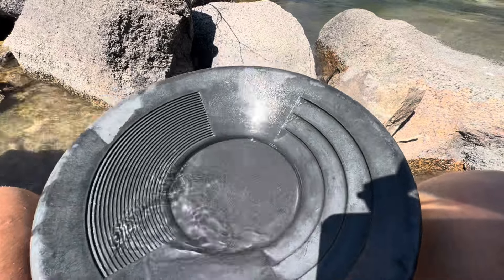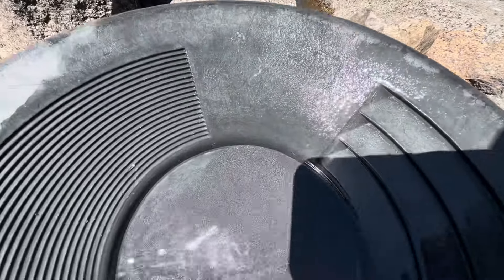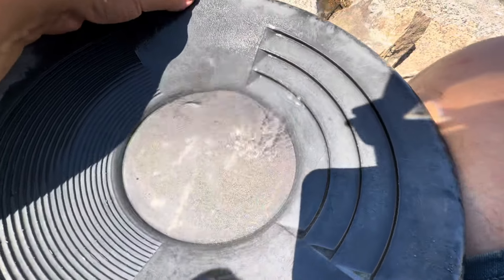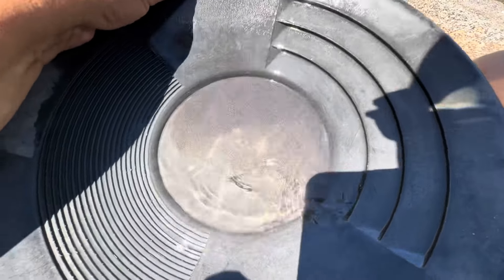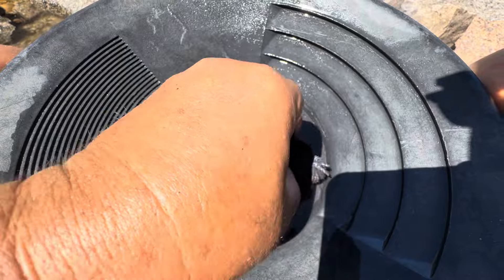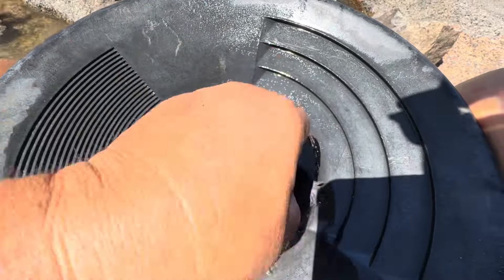Do we have any gold in here? I don't see — oh yeah, yes! It's coming, it's coming, you see it coming! With my magnet I'm collecting all this slowly. If I don't do this, the gold sticks to the magnet together with the black sand. I think I'm already done.